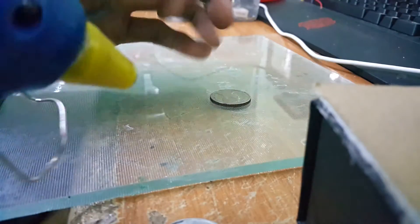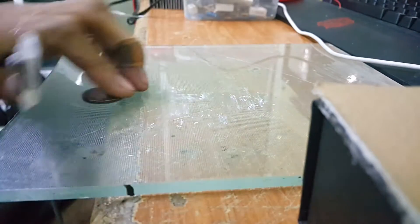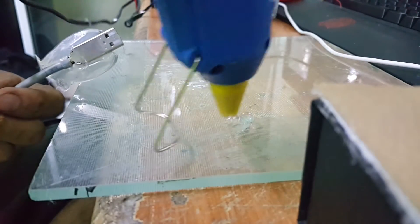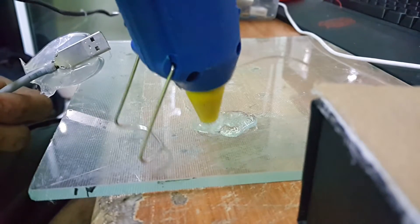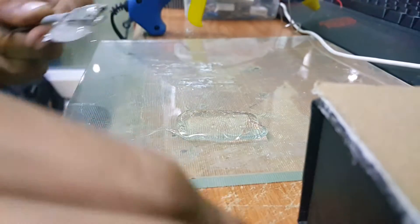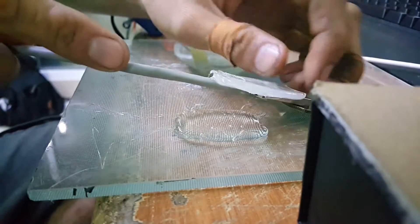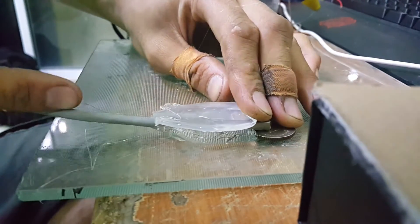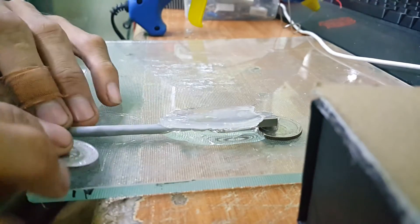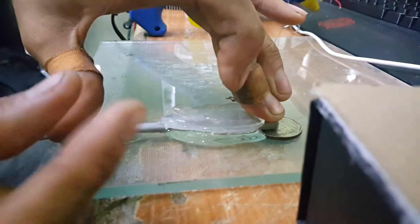What we do next is take another part of the glass which is not warm, spin it around, and do the same as before. Put the coin here, glue it. Also, try to get a coin that is at a decent thickness — don't get a coin that is really thin, because you want the USB plug to be well protected.